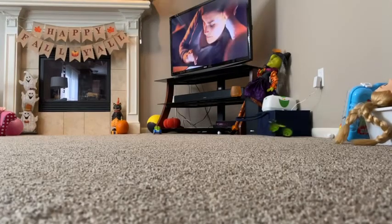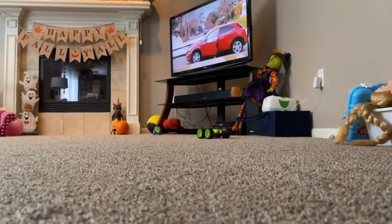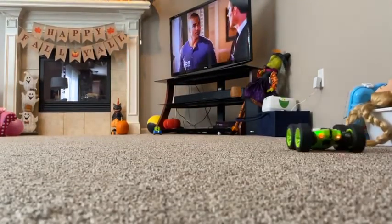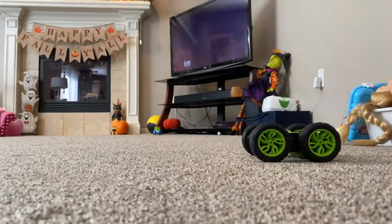I'd say this is probably more for like a four or five year old. But once they get the hang of it, I think it's pretty easy to steer, as you can see here.